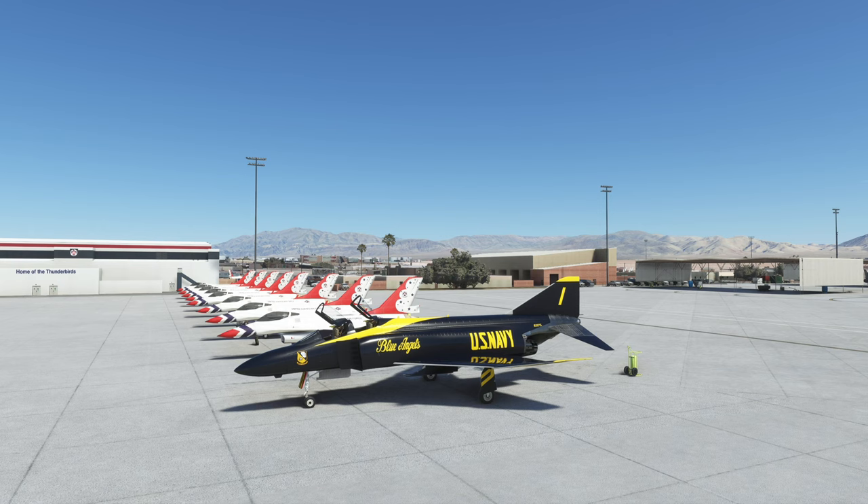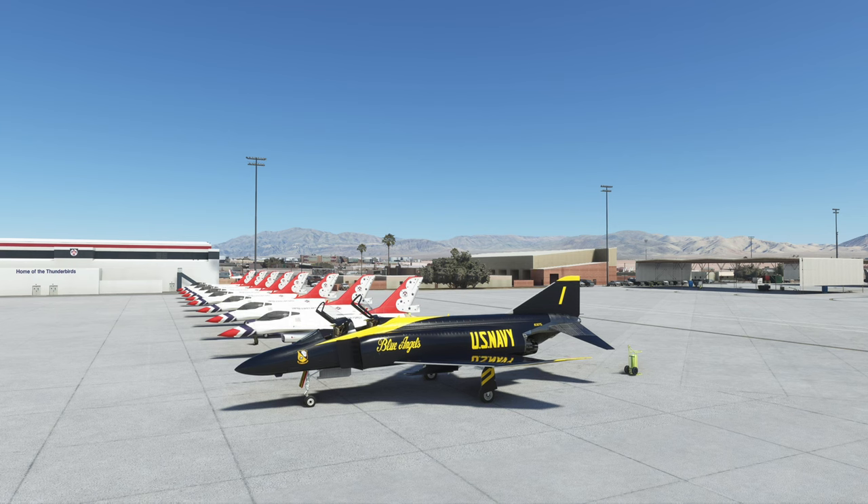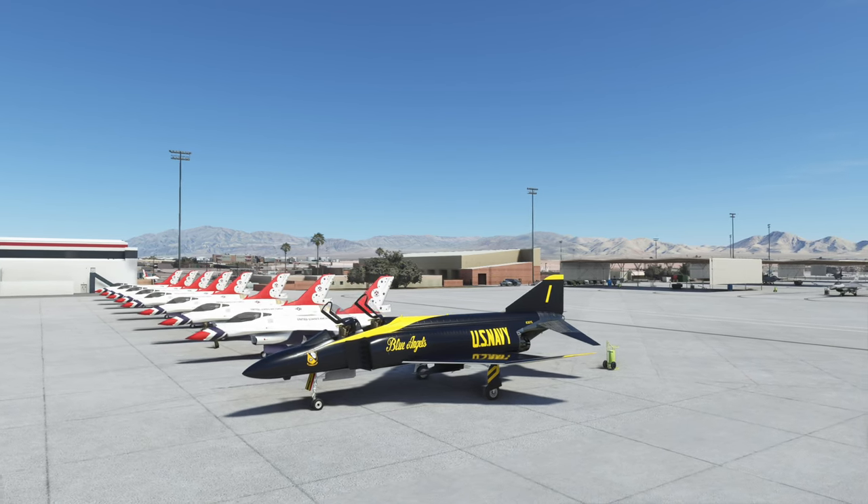We are going to start this thing up, get it in the air with best practices — fold the wings, drop the hook. Most importantly, this thing does have smoke. I'm not talking about engine smoke that everybody's aware of; I'm talking about performance smoke like you would see at an air show.